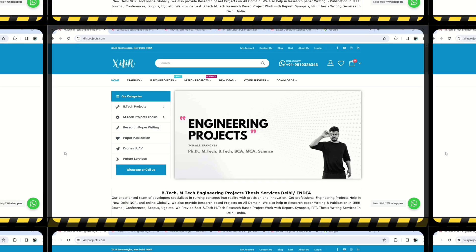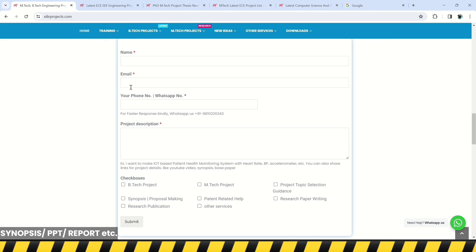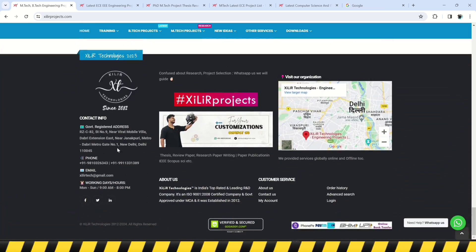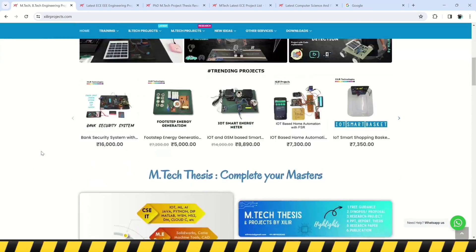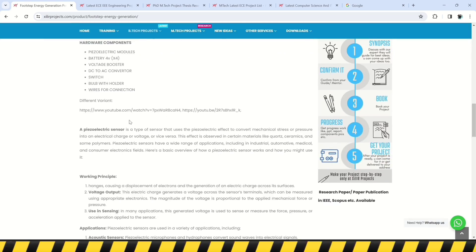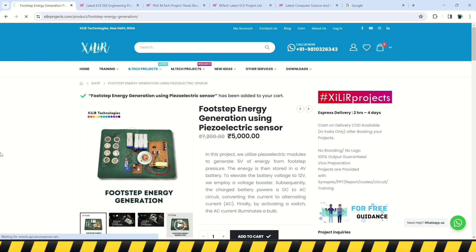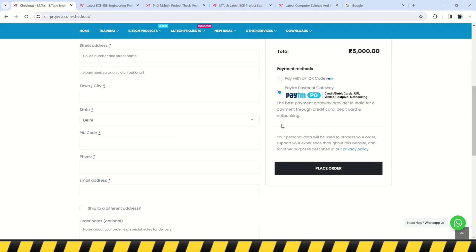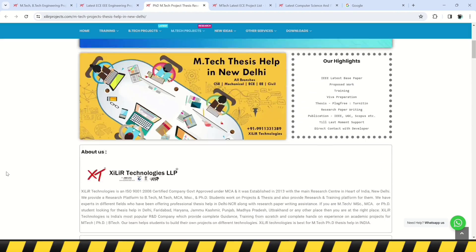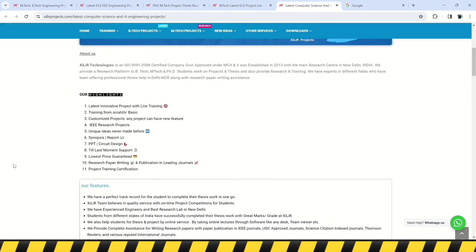Thank you for watching. We are from Zyla Technologies, New Delhi, India. We develop research-based software and hardware projects globally. Our services include unique engineering projects, science projects, M.Tech and PhD thesis guidance, ready-made projects, hardware components, drones, software and simulations, research paper writing, publications in top journals and conferences, and patent-related services. Join our channel for more details.